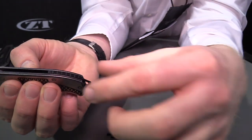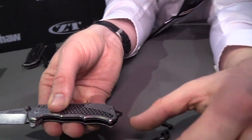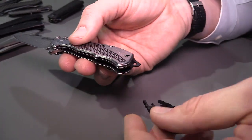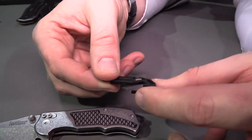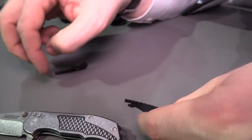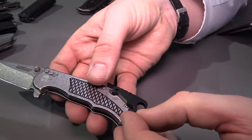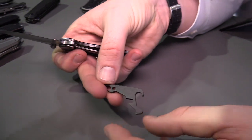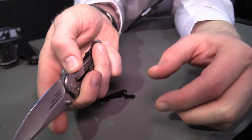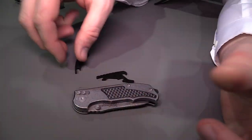The backspacer that's on the knife right now is a screwdriver, and it's got a little hole through it so you can put a lanyard through it as well. The standard version has just a lanyard loop, and then the last version — which should be popular with a lot of people — is this one with the bottle opener. Really cool little knife and an MSRP of $49.95 — you get all this for that price.